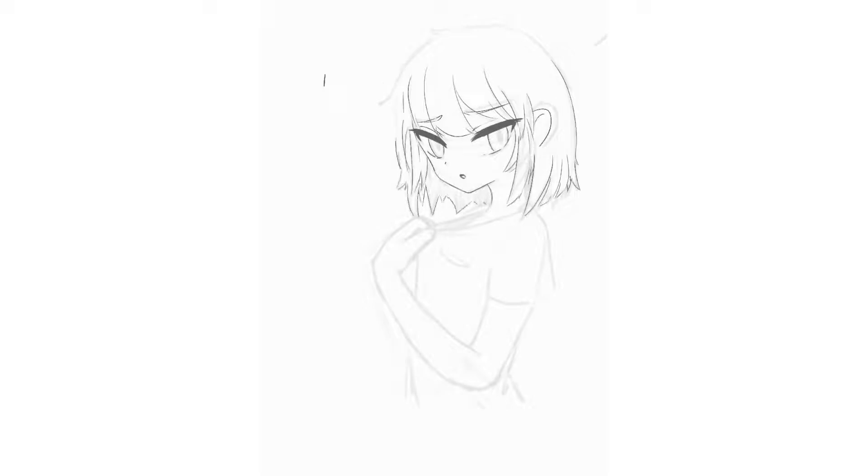When you do the line art of your artwork, the line should be very thin. I made a mistake of drawing the line too thick, but you should be able to do it correctly.